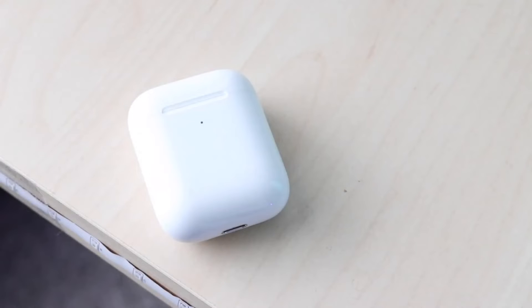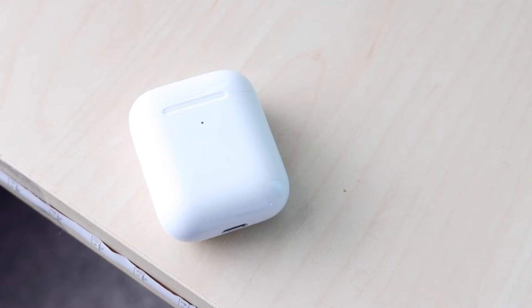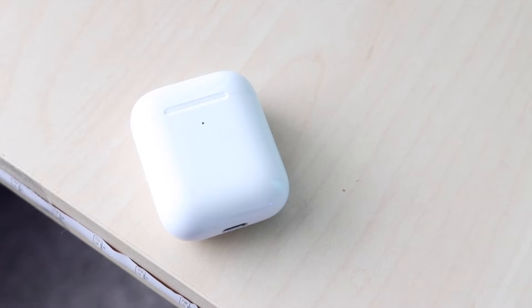Welcome back everyone. I'll go ahead and show you exactly how to connect your AirPods to Find My — basically it's within the Find My app. You can do this on an iPad or an iPhone, but it's pretty much the same process.